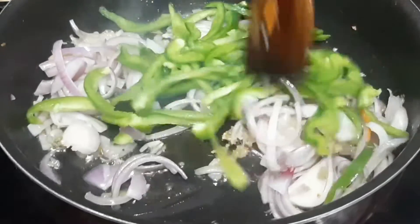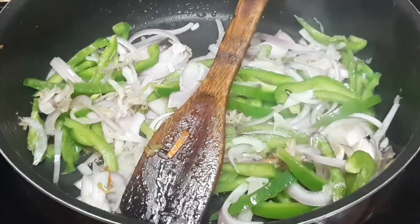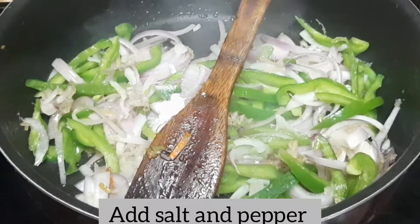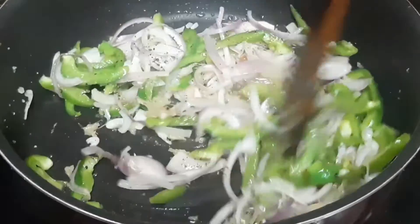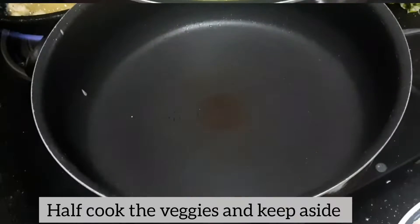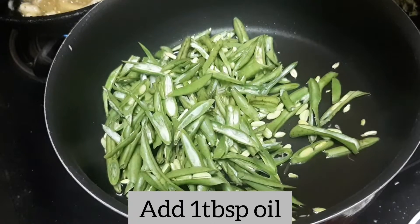I am going to turn the bell pepper over. Then add a tablespoon of oil and beans.